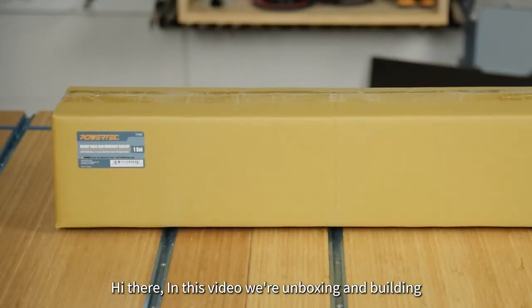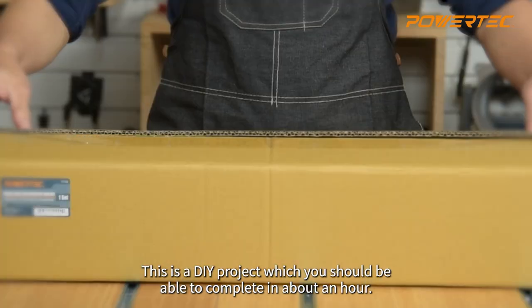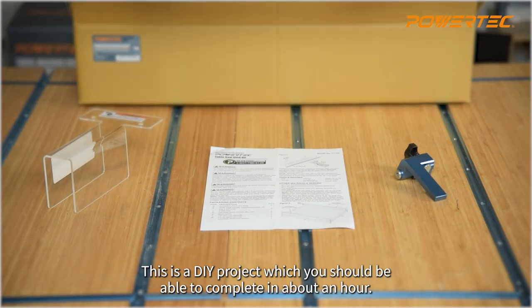Hi there! In this video we are unboxing and building the Powertech Deluxe Crosscut Table Saw Sled. This is a DIY project which you should be able to complete in about an hour.